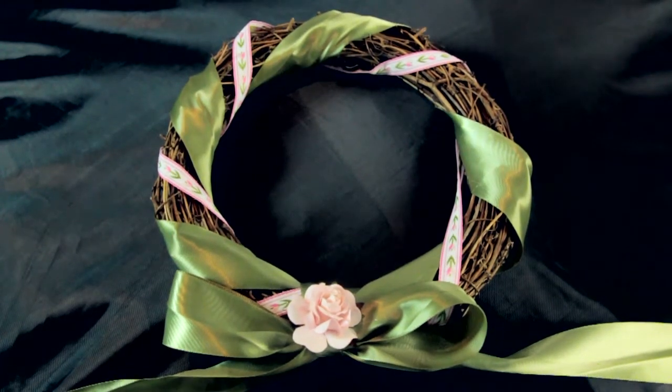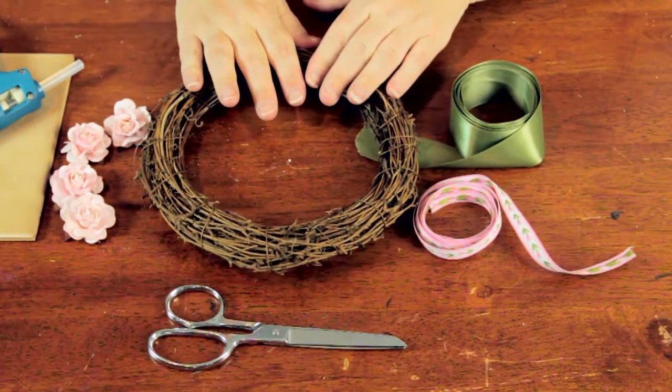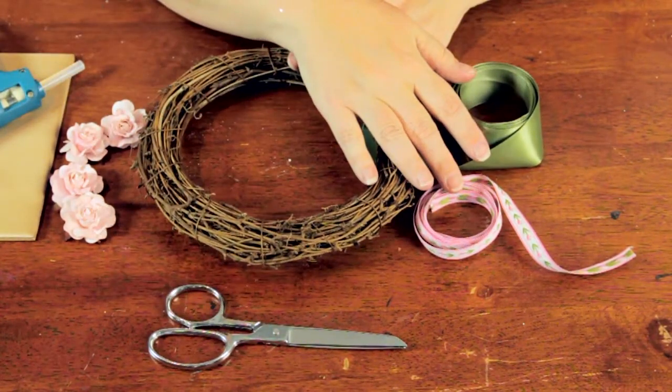Today I'm going to show you how to make a wreath and decorate it with a bow. Here I have a willow wreath, some mulberry flowers, hot glue gun, scissors, and two different types of ribbon.